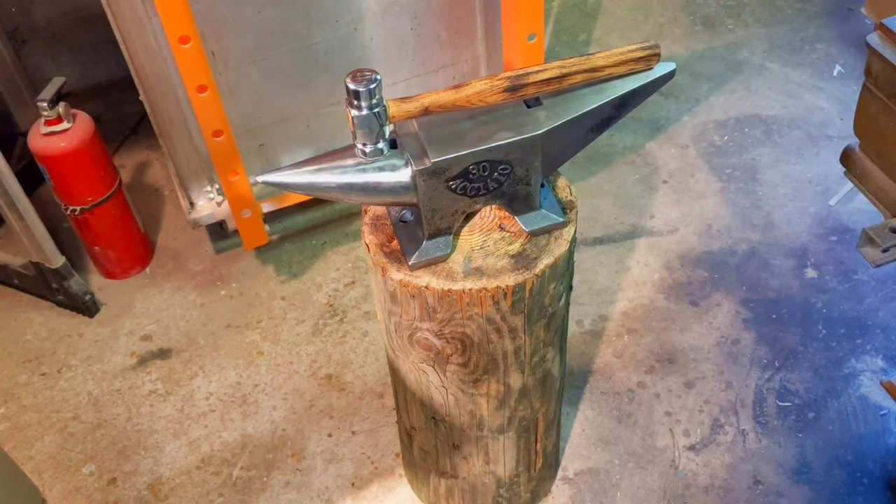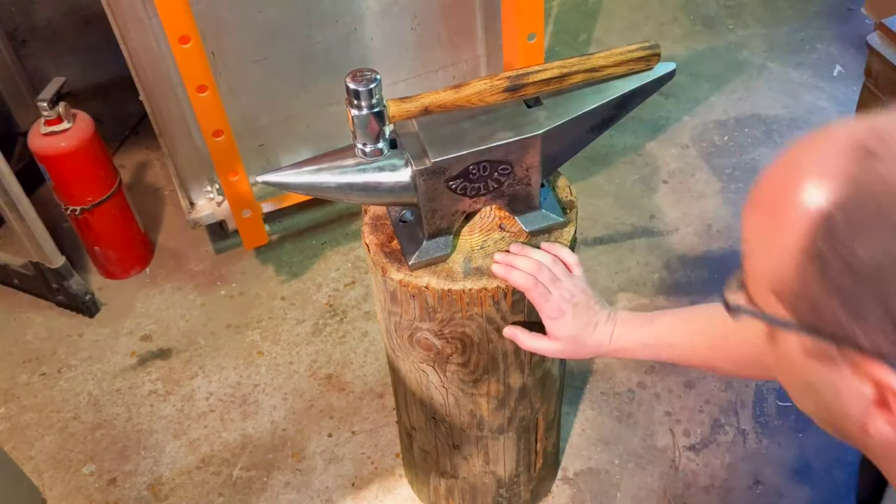Now that we have the anvil itself cleaned up, let's move on to the anvil stand.